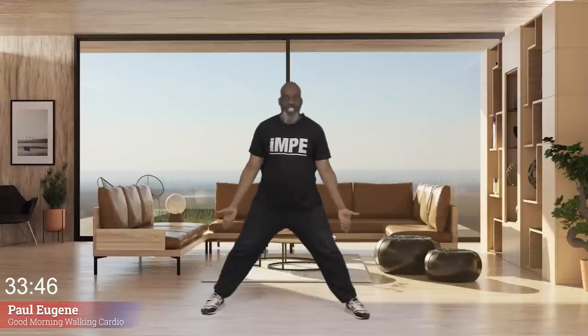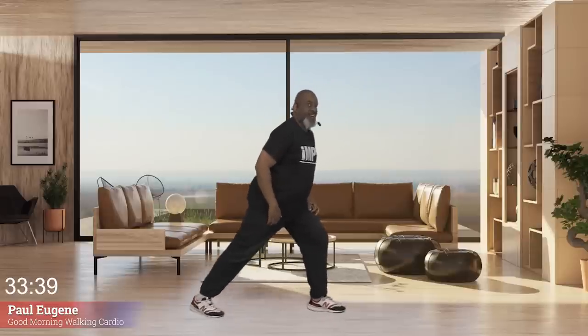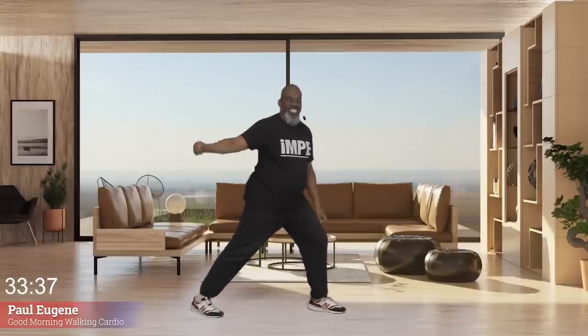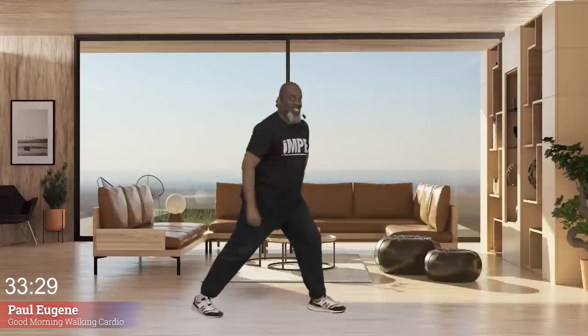Give me four, three, two, one more. And hold it right here. Now we've got to stretch out our lower extremities. Let's shift our body that way and stretch out our calf — no knee over the toe. You got it. Hold it right here for four, three, two, one.